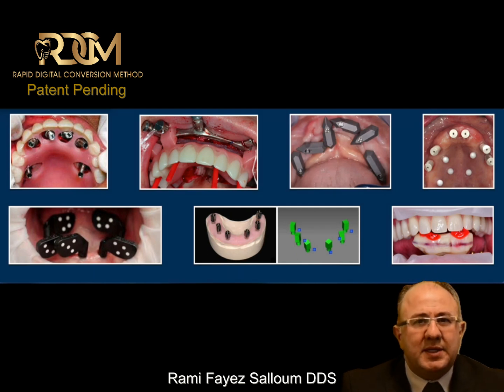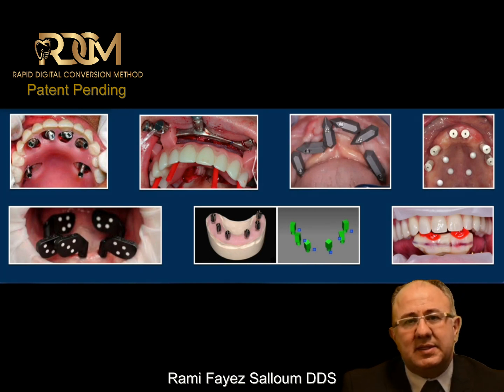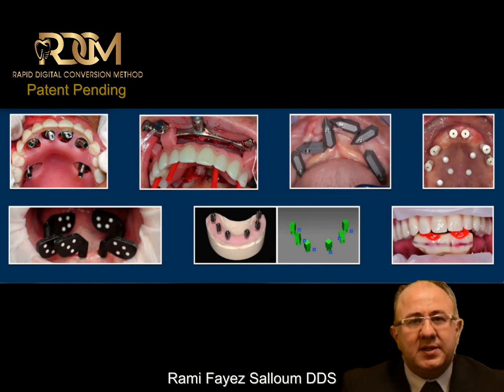What distinguishes my method is that I'm scanning a model instead of attempting to scan intraorally. Scanning a model is known for being easier and more predictable. But the question is: how can I scan a model in occlusion?